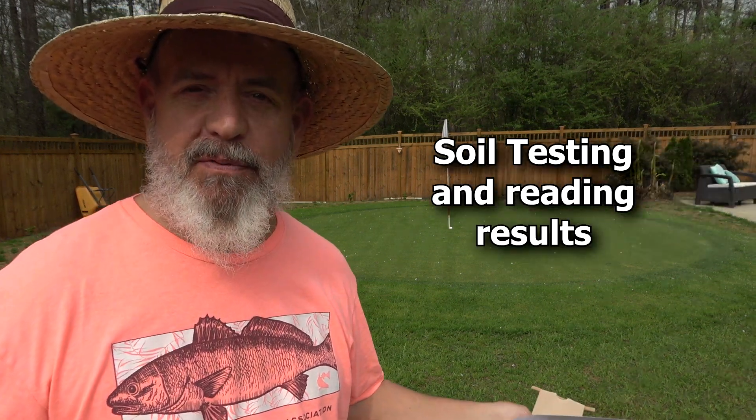Soil tests. Why do people freak out about this? We're going to go over soil testing today and I'm going to keep it simple. I'm not going to get super in-depth. I think that confuses a lot of people and that's where a lot of people make mistakes.